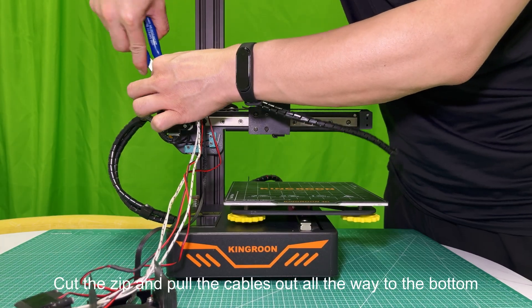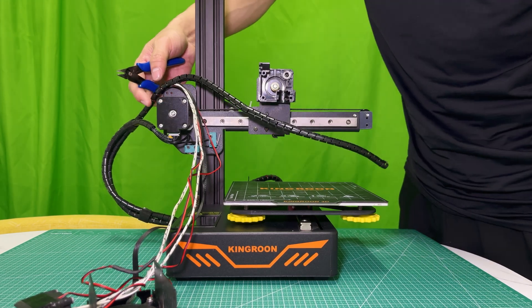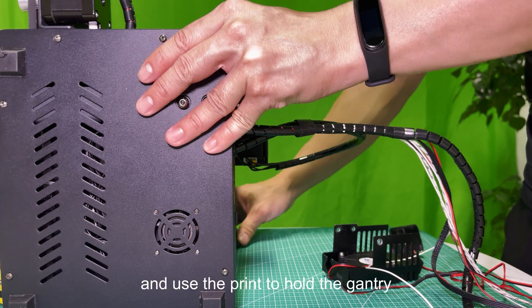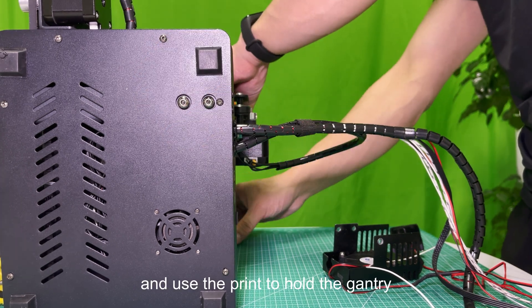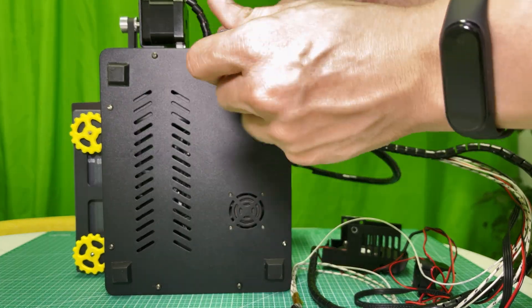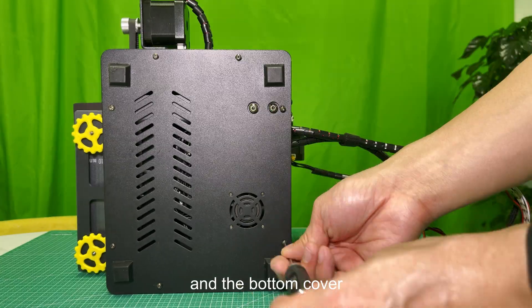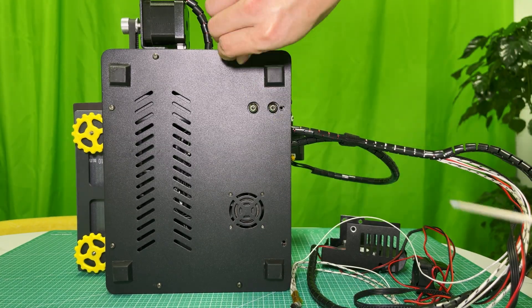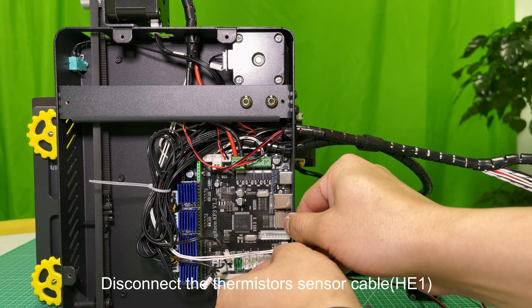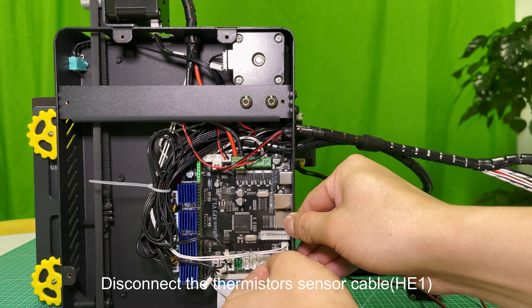Cut the zip and pull the cables out all the way to the bottom. Turn the printer over and use the print to hold the gantry. Remove the screws and the bottom cover. Disconnect the bottom fan. Disconnect the thermistor's sensor cable, HE1.